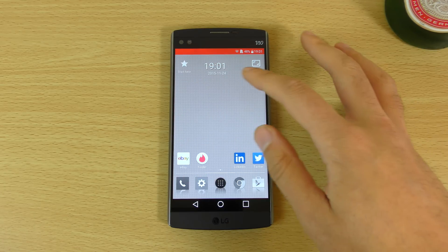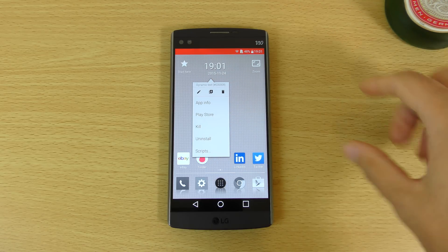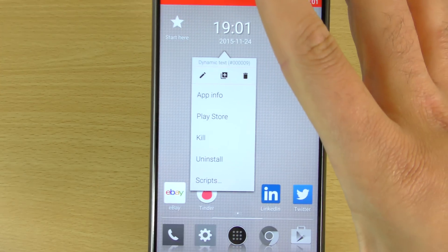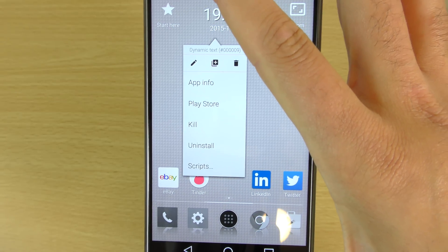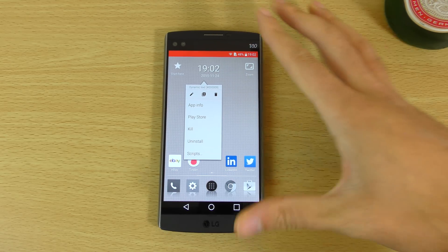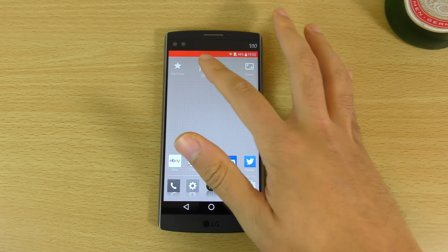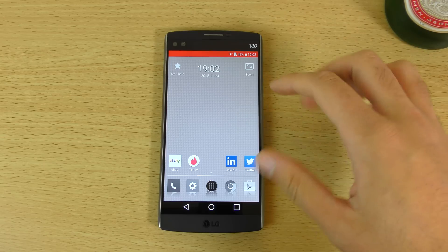You can have a look at the settings you get when you're moving stuff. You can see you get some advanced settings here, such as the ability to kill certain apps, uninstall straight away, or even run scripts if you're that way inclined. It does allow you to just move stuff if you want to move stuff, as you can see.